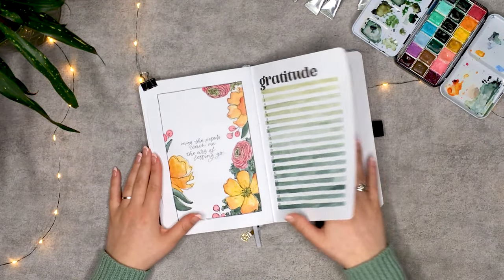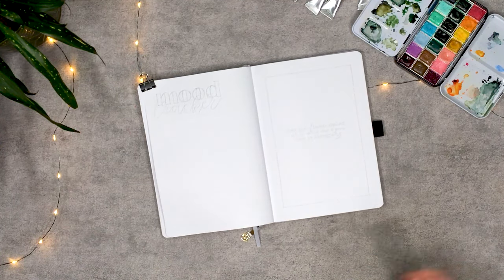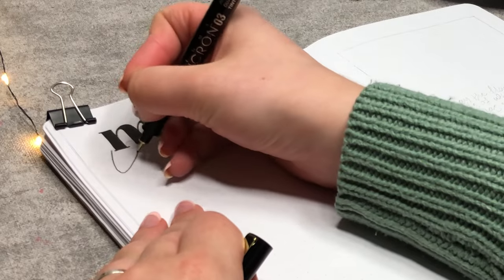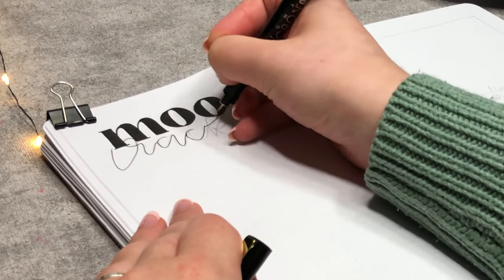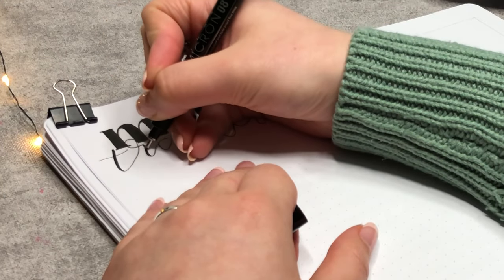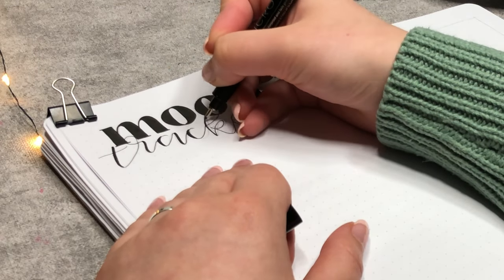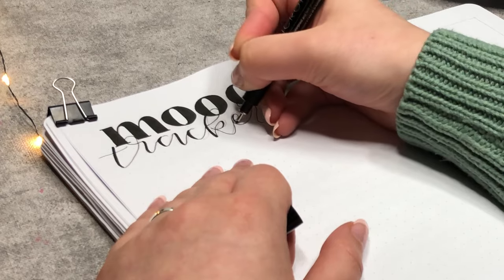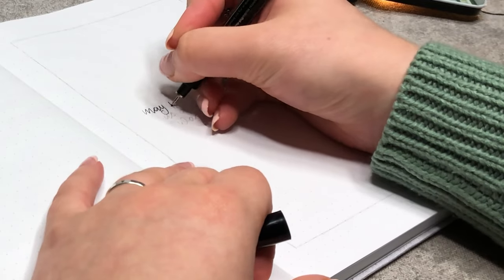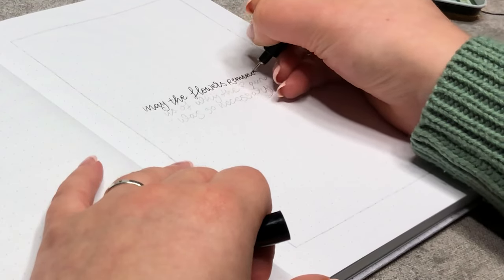The last part of this month's setup is my mood checker and another quote page. With some editing magic the bold lettering is finished, and then I went back in with a thin fineliner to finish the calligraphy. Holding on to the thin fineliner, I wrote the quote: 'May the flowers remind us of why the rain is so necessary.' Which I think is just a super cute quote.